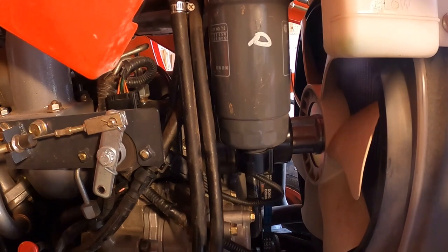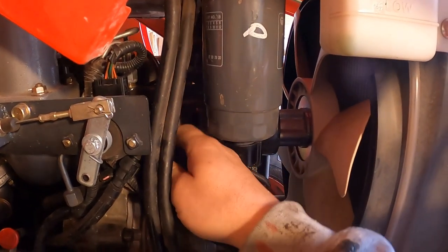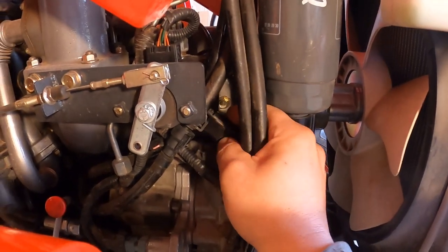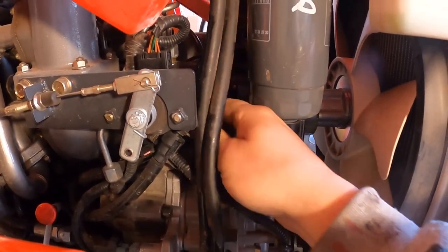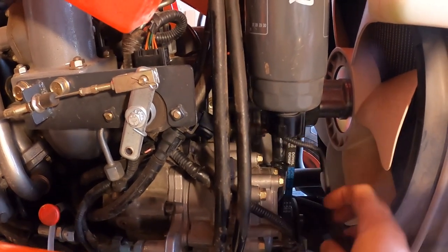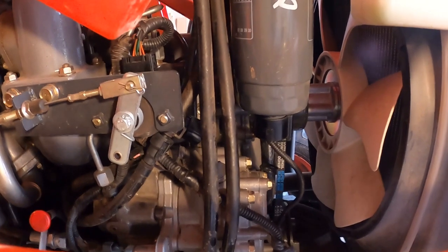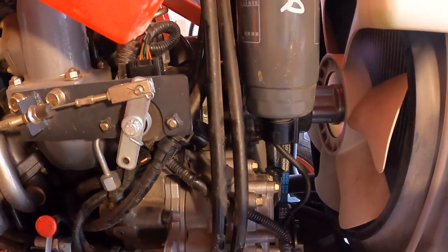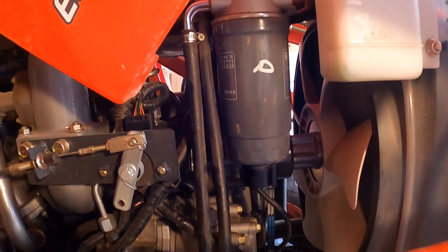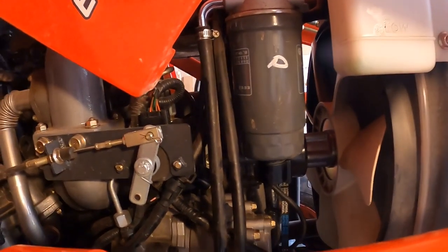This will be the first time I've replaced it on this tractor. Sorry for the lighting, but there's an electrical connector that goes to the bottom — you push a little plastic tab at the very top of the connector and then it unplugs.